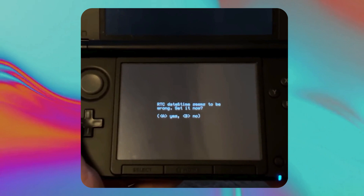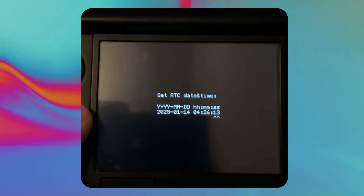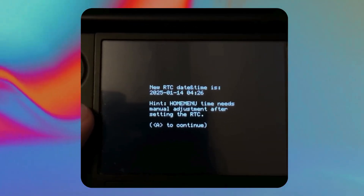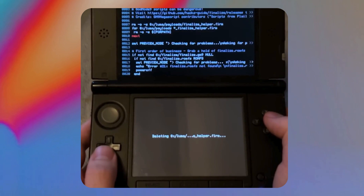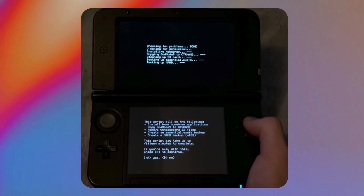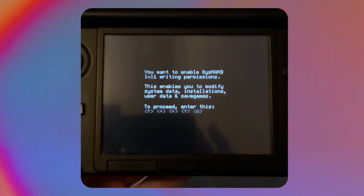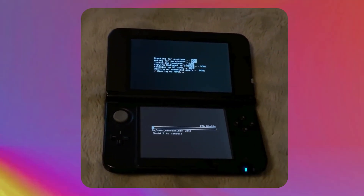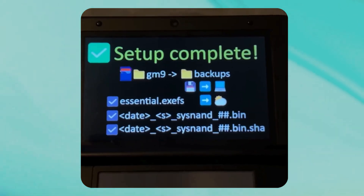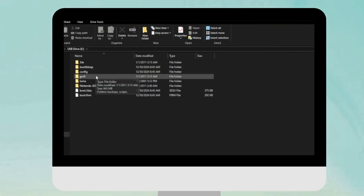Turn off the console. After it's fully off, hold down the X button and then press Power to turn it on — you are now in GodMode9. At the bottom it should say 'RTC date and time seems to be wrong' — press A to click Yes. Get the time set correctly and press A. Press A again, then press the Home button. On the bottom screen, scroll down and click on Scripts, then press A to click on Finalize. This may take a while as it's going to make a NAND backup. Keep pressing A when prompted, and complete the key puzzle: up, right, left, up, then A.